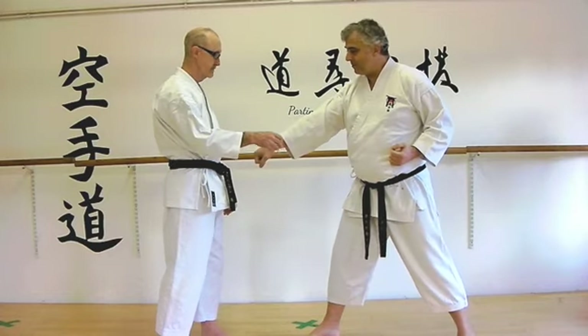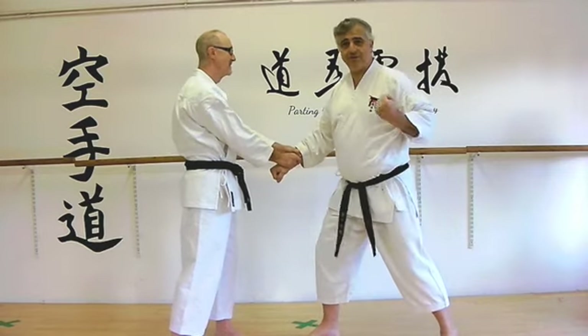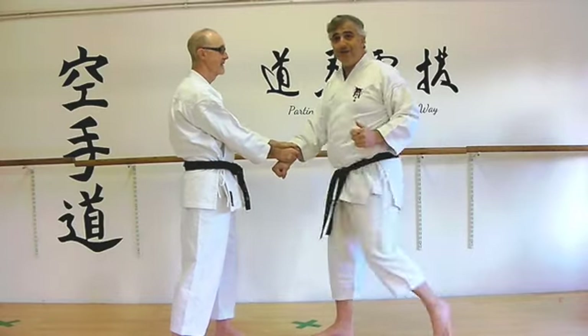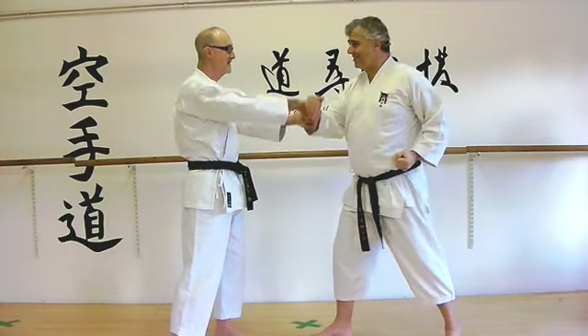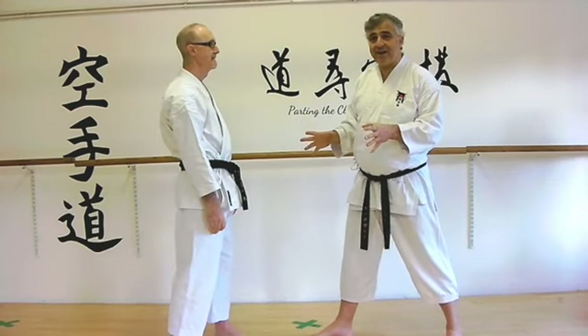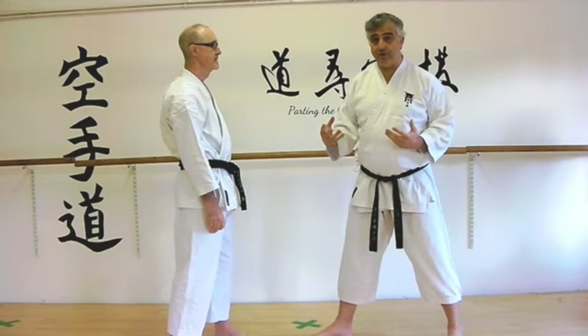But if someone's grabbing it with two hands, why don't you just punch him in the face, attack those hands, or kick him? You wouldn't need to do this necessarily. So although it's an interesting mechanical practice, it might not be the best application in the world.